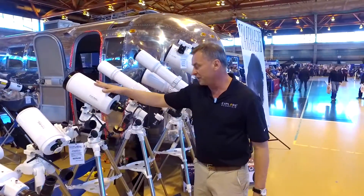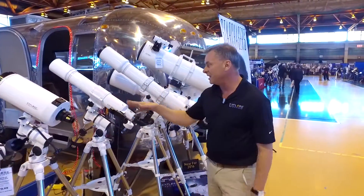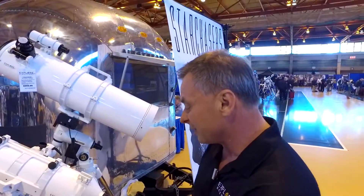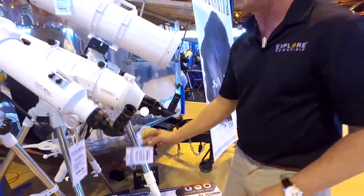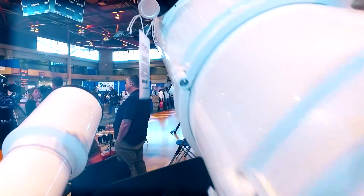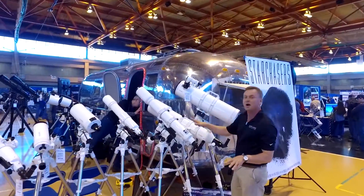We also have a 5-inch Mak, an 80-millimeter refractor, 100-millimeter refractor, and a 6-inch refractor. This combination package is $1,500 on a GoTo mount — the GoTo mount is called the Exos II. The whole system with an 8-inch Newtonian reflector is $999. A great new line — it'll be out this fall.